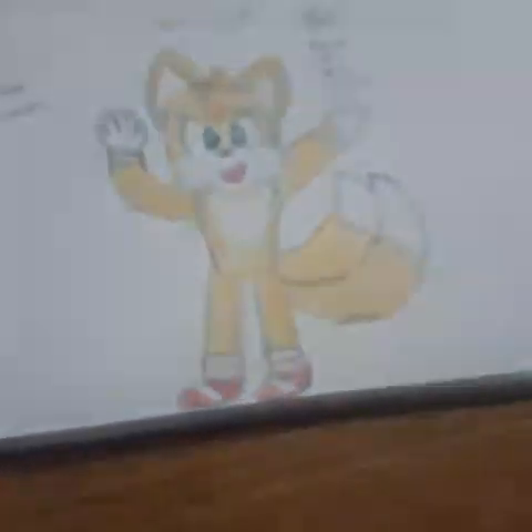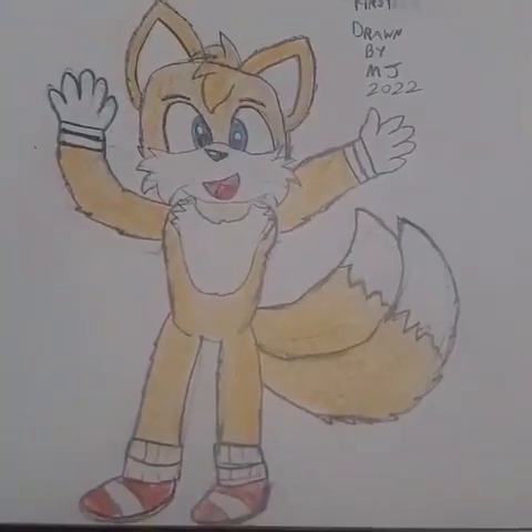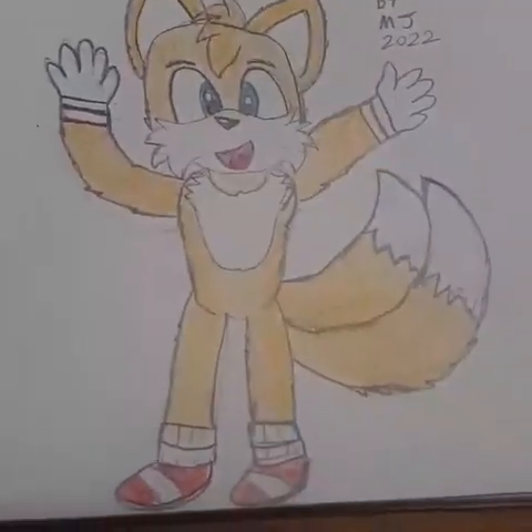There we go. Okay. There is the Tails picture I drew. I hope you guys like it.